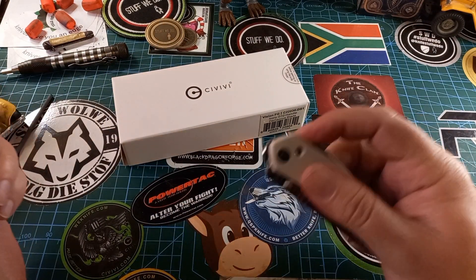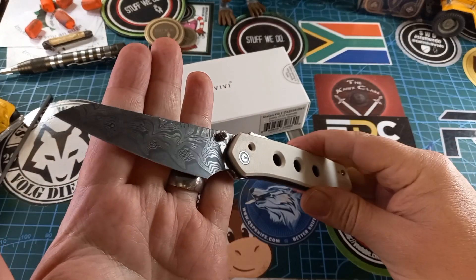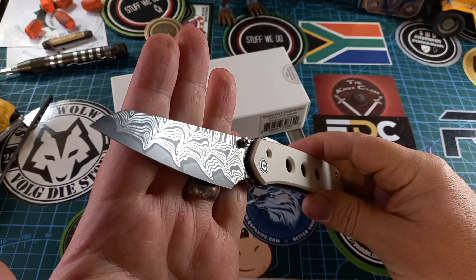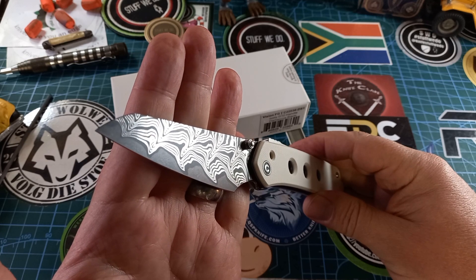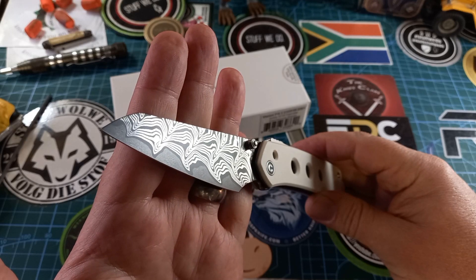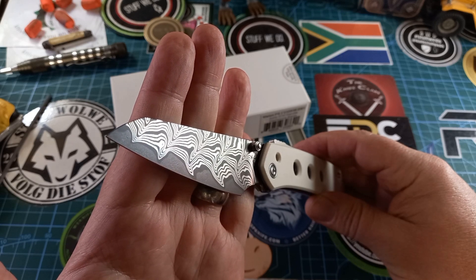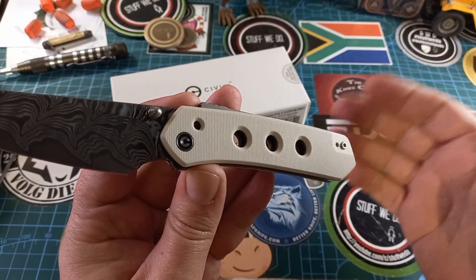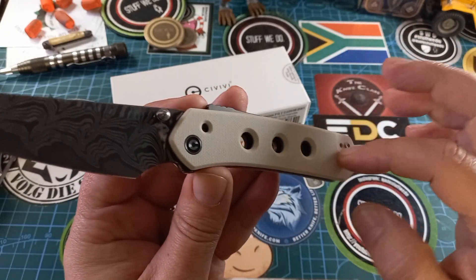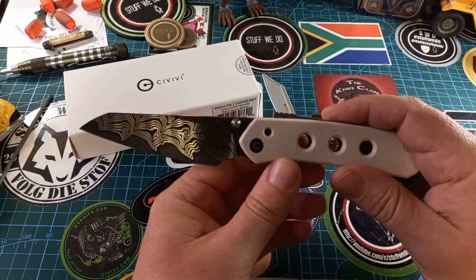Let me just take it out of my pocket. I thought it was a flipper — look at this wonderful Damascus. It is G10 handle with a 10CR15MoV steel Damascus blade. I don't know what the other steel layers are, but it's reportedly 10CR15MoV Damascus, and then this wonderful ivory G10 handle.